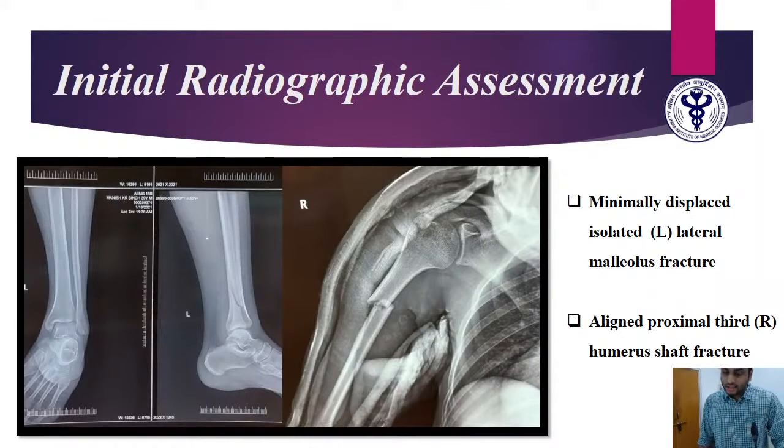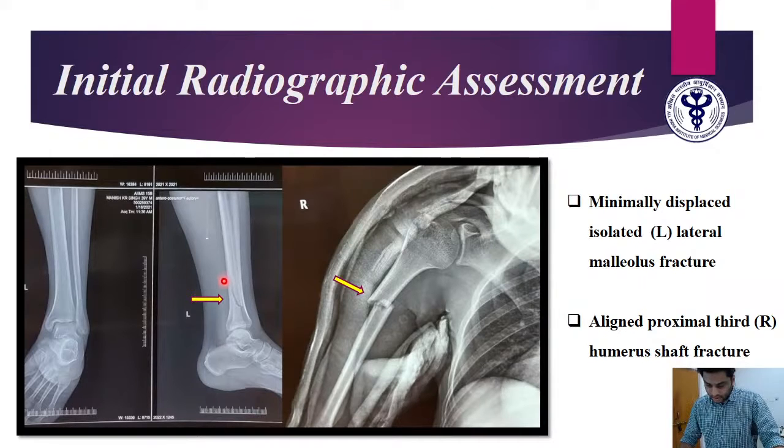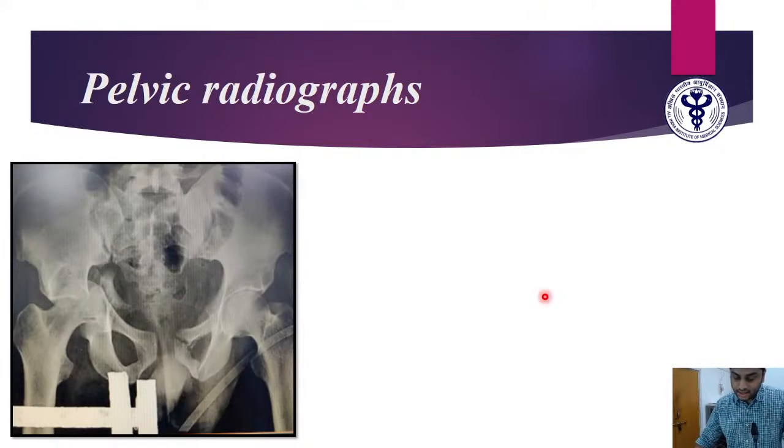These were the initial radiographic assessments. There is an isolated lateral malleolar fracture, which is well aligned. The proximal humerus fracture in the proximal one-third of the shaft also shows good cortical contact. On the pelvic radiograph, there is a gross abnormality on the right side. We observe two cardinal lines to look for any acetabular fracture — the iliopectineal and ilioischial lines. On the normal side these are intact, but on the right, both lines appear broken.